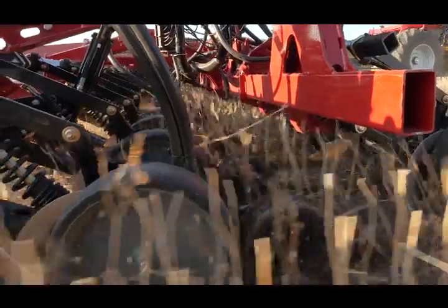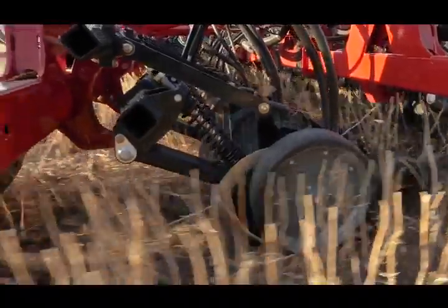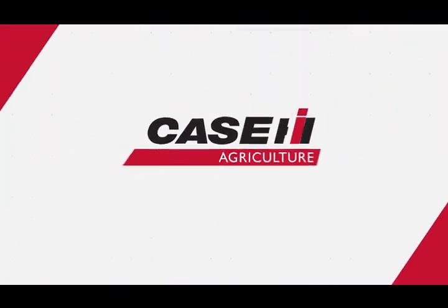I just think the stand speaks for itself, and when you can have a stand along with the ability to variable rate and have the fertilizer in the ground where it needs to be, you just can't get much better than that. We'll see you next time.